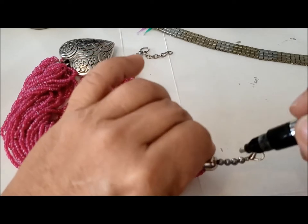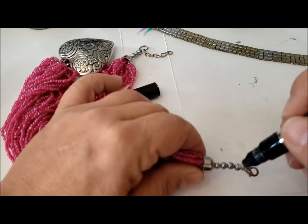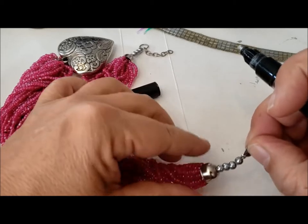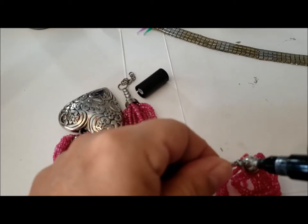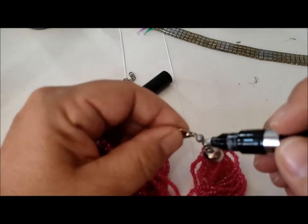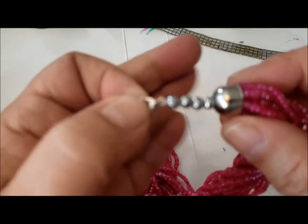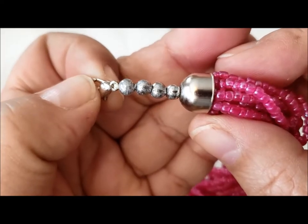But this is looking very good. A little trouble getting — let's see if we can turn this around and get all of that black on there. Needs a little more.